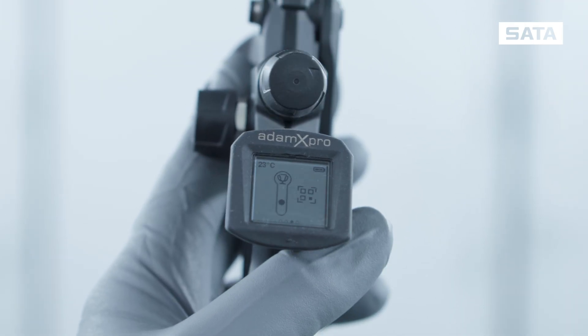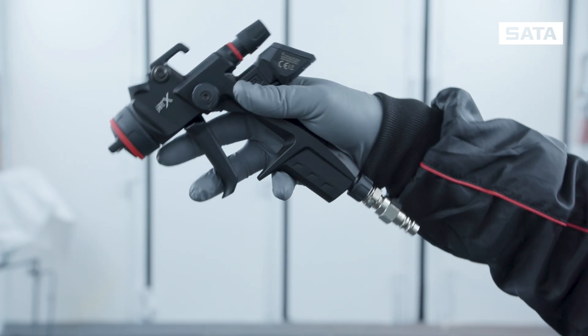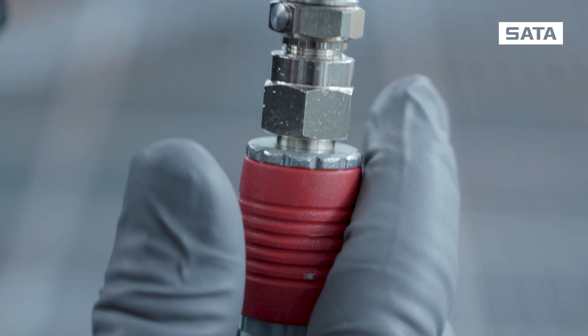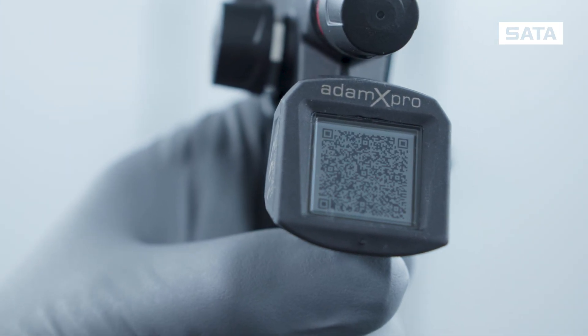After painting, you can generate a QR code, which allows you to transfer your statistics related to the painting process to the digital dashboard on your smartphone. After disconnecting the air hose, the Atom X Pro automatically displays the QR code.